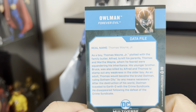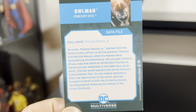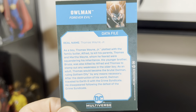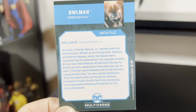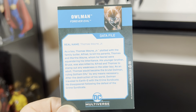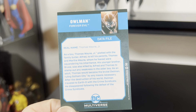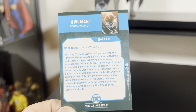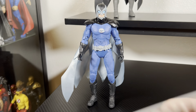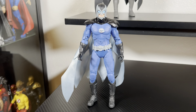I had no idea about this storyline. Let me read this quickly: 'As a boy, Thomas Wayne Jr. plotted with the family butler Alfred to kill his parents Thomas and Martha.' Wow, he is dark. I'm familiar with the Owl Man Crime Syndicate stuff but not with this particular storyline. I actually dig the colors.